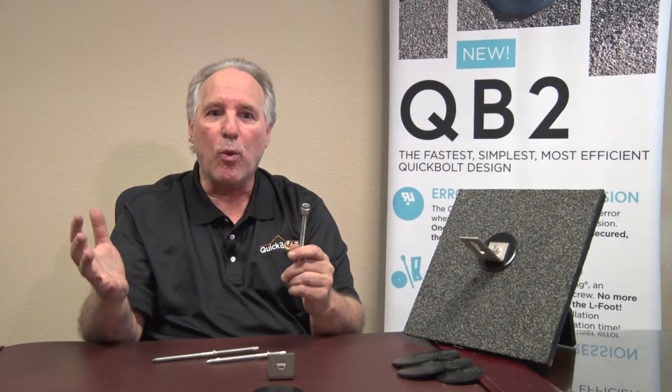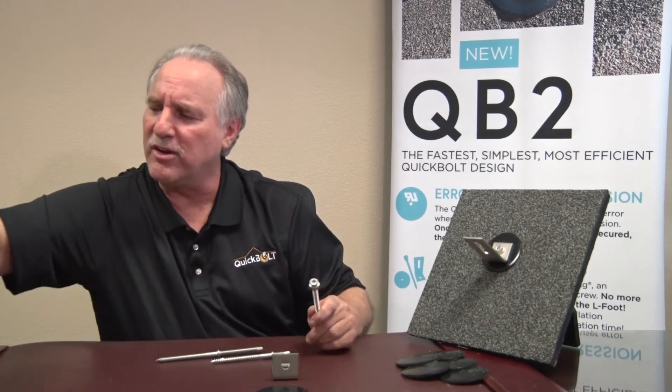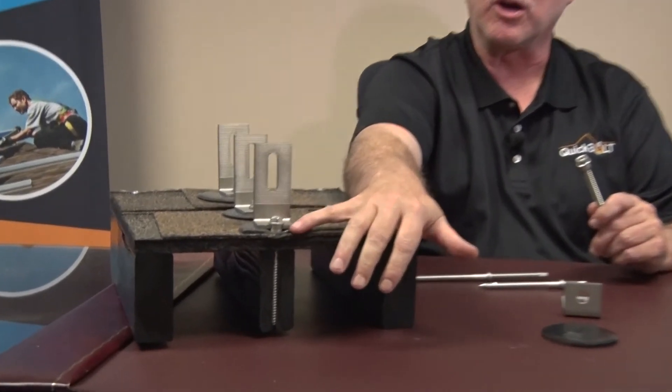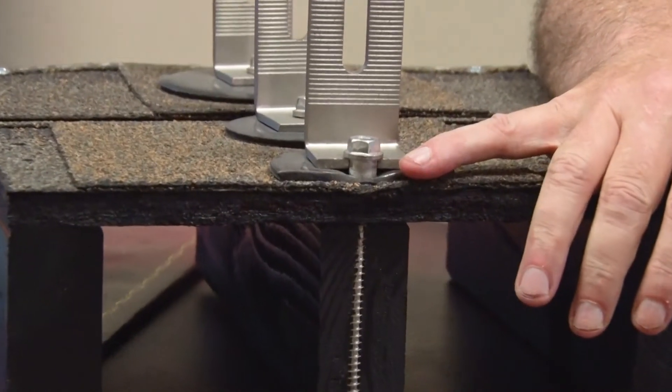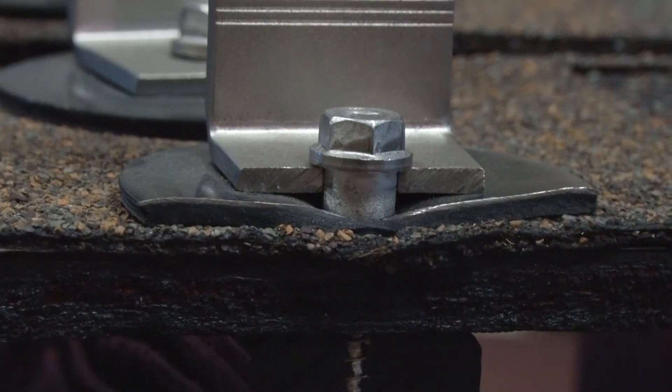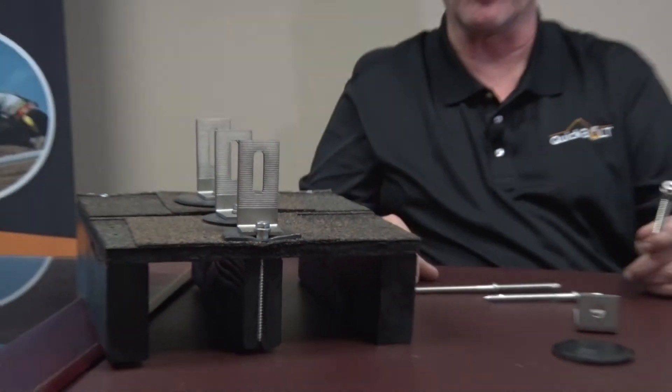We got rid of the collar. If you look at this piece here, you can see what this shoulder is doing. You realize: we will never ever get a leak. I like to compare this to a wine cork — you stick it in the bottle, the bottle never leaks. Well, stick the shoulder in the penetration, the penetration never leaks. That's what we accomplished with the QB2. Recognition nationwide on this product has forced other competitors to get into the top mount solution business.